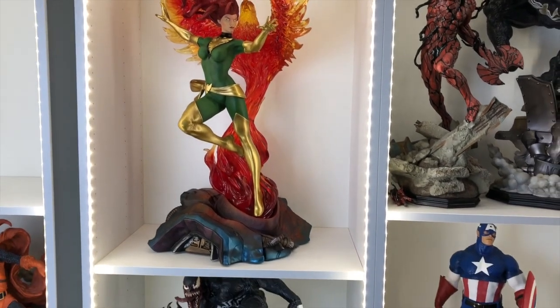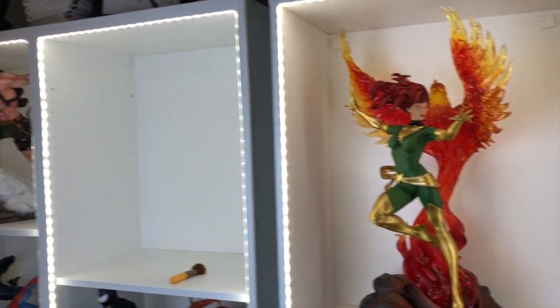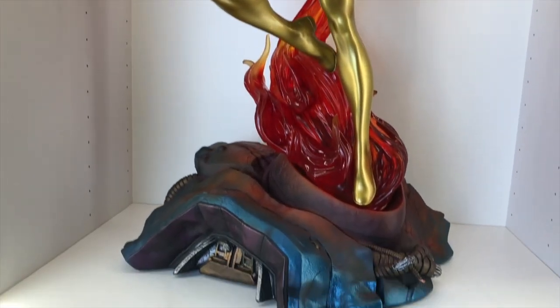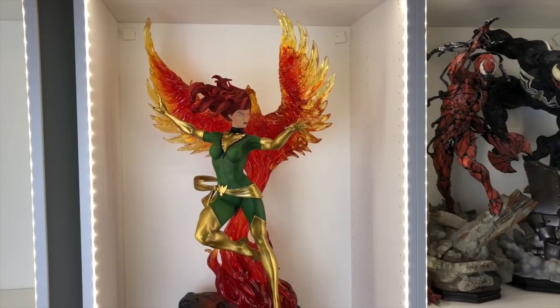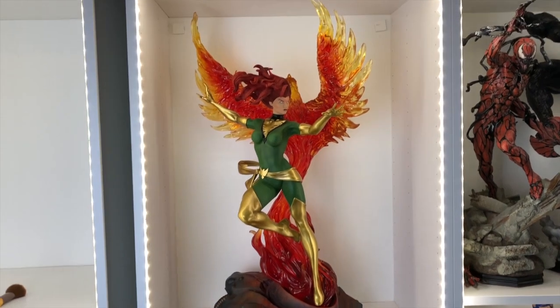Got her in a display case. That's where she's going to go for now. I figure I'll get Cable there and Weapon X there. But this is how she looks with that clean white background and the lights. There she goes, y'all. The piece looks good — I don't know how it's showing up on camera, but it looks good. All right, there you have it. There's the close-ups. Sorry I wasn't able to do the unboxing, but I did do a review. We spun it around, you got to see your boy Gem for about 15-20 minutes, and you saw some close-ups.